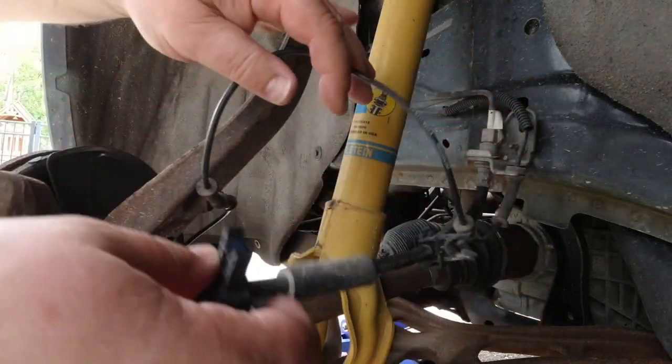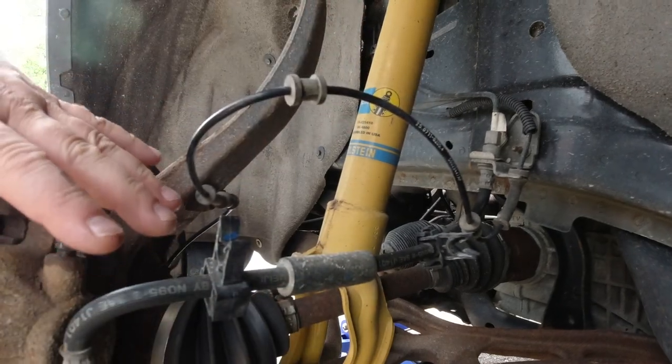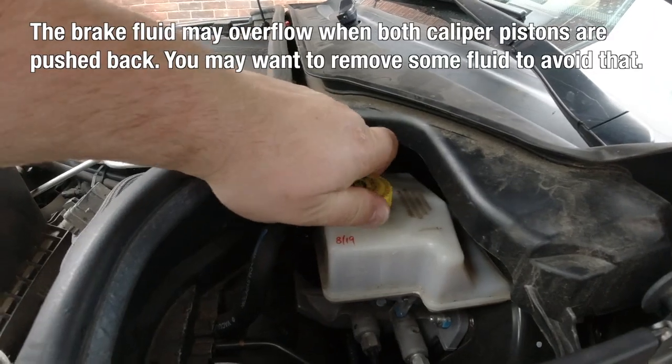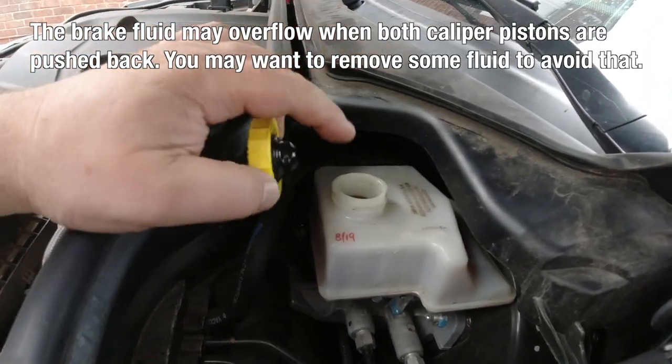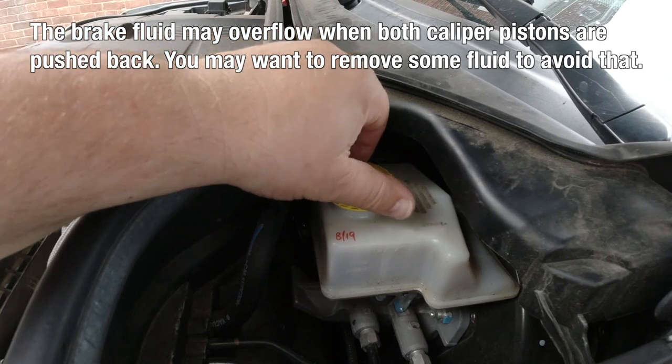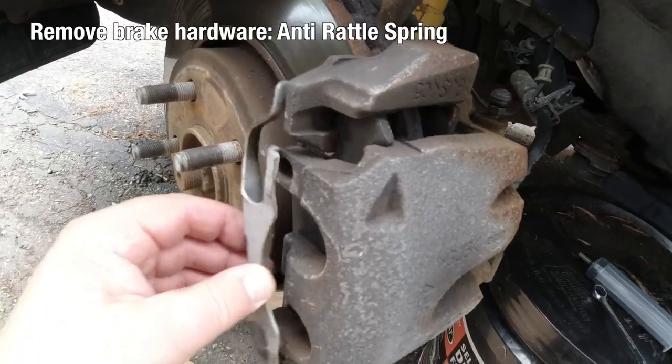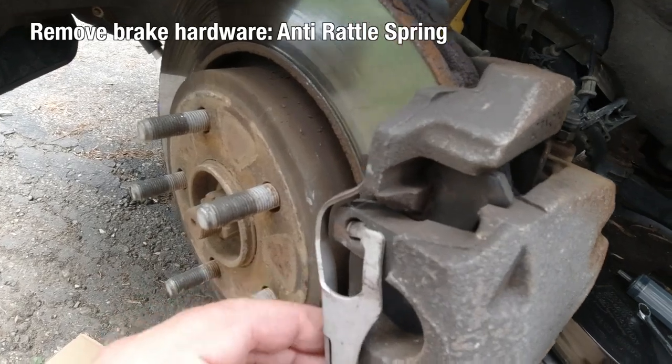I'm going to show the master cylinder reservoir here. We can open this and see if it's full already. If so, we can remove some of the fluid, so when we push the caliper back it doesn't overflow.